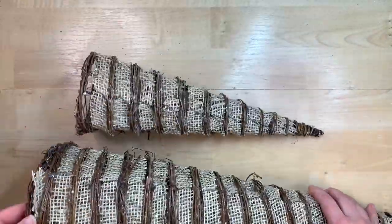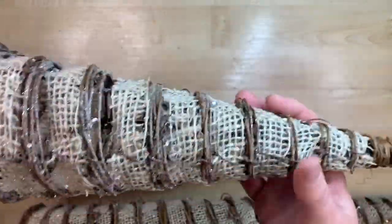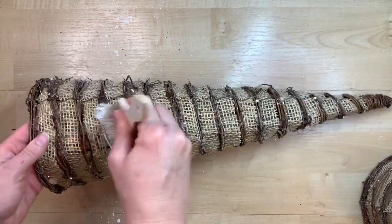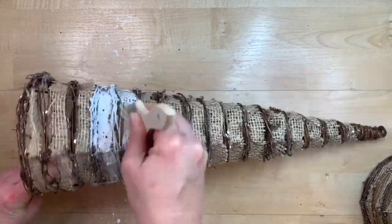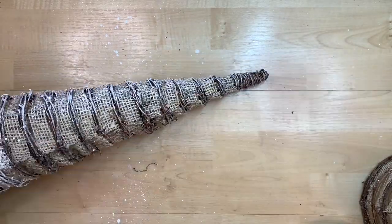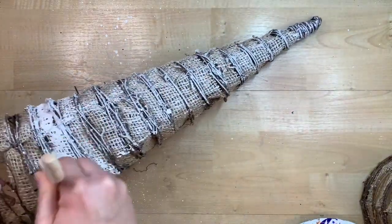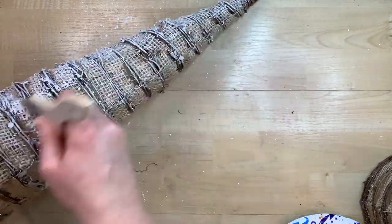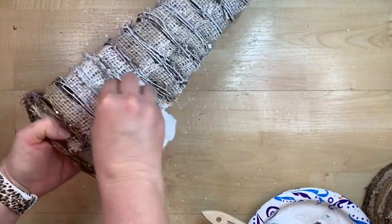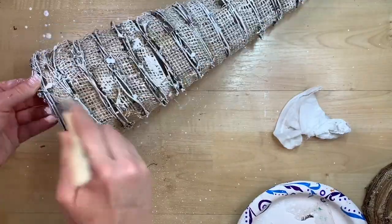I found these three nesting Christmas trees at my thrift store — three dollars for the set. They're so cute as-is but I wanted to spruce them up to match my decor by brightening them with some white paint via dry brushing. I got very heavy with the paint in one spot — but I take a little baby wipe and dab it into the mesh and it picks up a lot of that paint and blends it in. The grapevine and burlap mesh do absorb paint really well so I had to be careful.